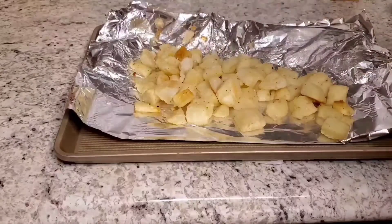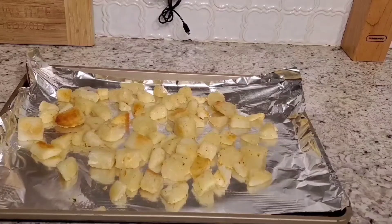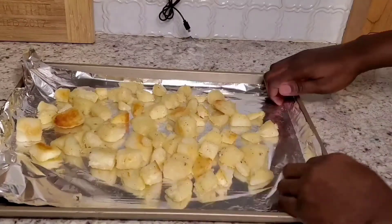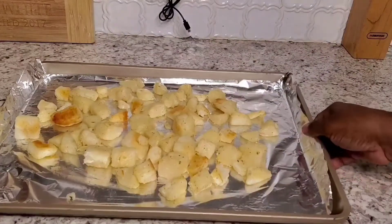I'm going to continue getting the rest of them apart from the foil. I changed my foil because I tore some of it, but once they're all flipped, this goes back into the oven for another 30 minutes.